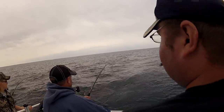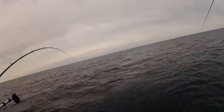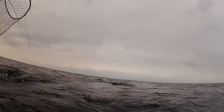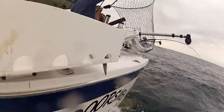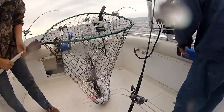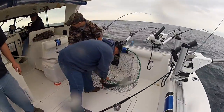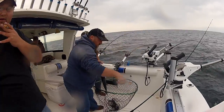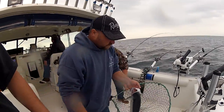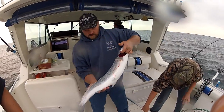Jimmy, you want to net him? You got him? Ready? Look at that rainbow. Let's pull the hook out and show it to the camera. Let's hold that up Keith. Look at that beauty. Nice rainbow trout guys, thank you guys.